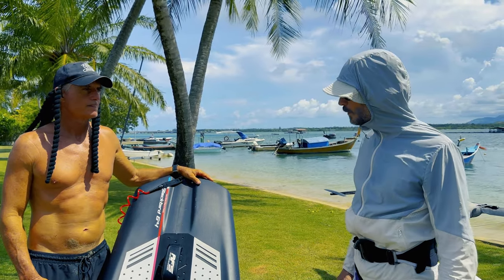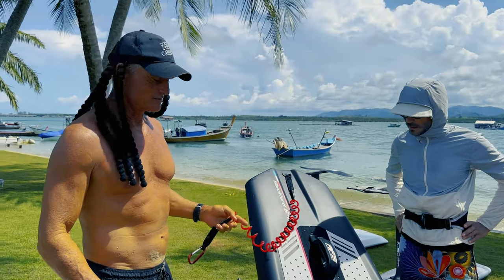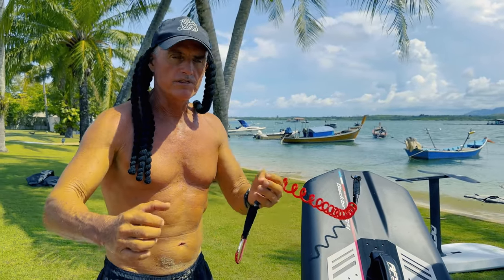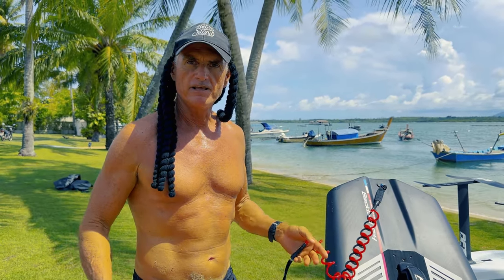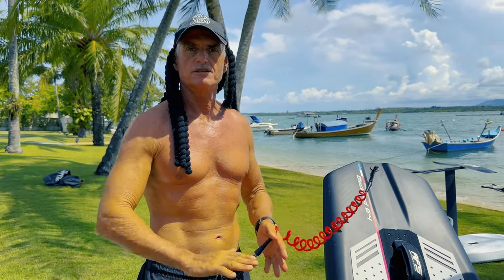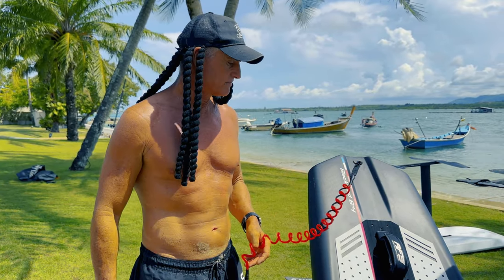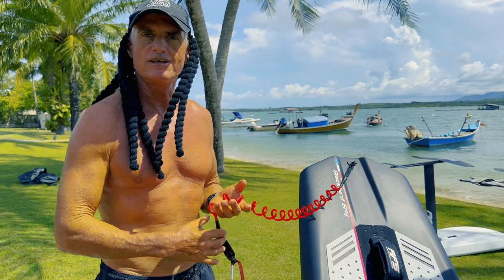Here we've got the AFS Blackbird Advanced 6.4 110-litre wing foil board. This board is mainly designed for downwind with a paddle or sub foiling. I haven't done the downwind with the paddle yet, but I did the sub foiling with the waves and it's perfect — very easy. I could even go smaller, but the idea is we're going to try it with the wing.